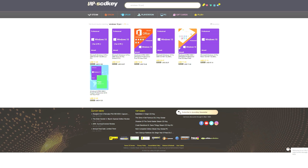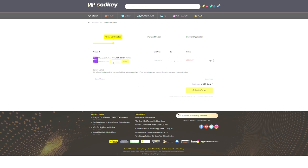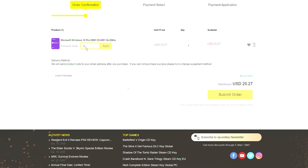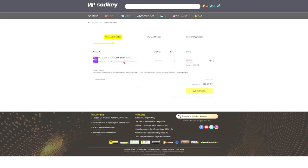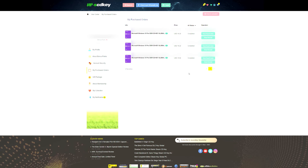All that and more right after a word from today's video sponsor. If you guys are looking for an affordable Windows 10 key, you need to check out VIPSCDKey.com. Using the link in the description below as well as the coupon code GG20, you will have a brand new Microsoft Windows 10 Pro OEM CD key for as little as $15.82. Use that link in the video description and thank you VIPSCDKey for sponsoring today's video.